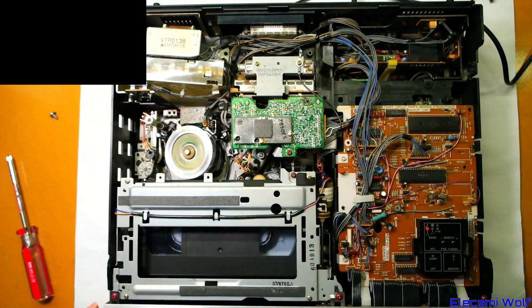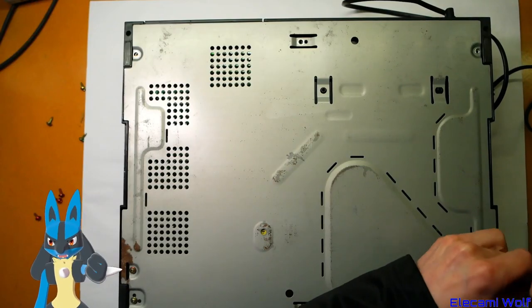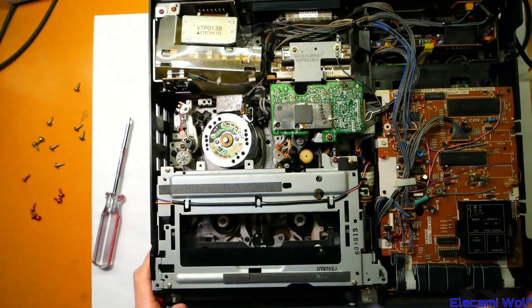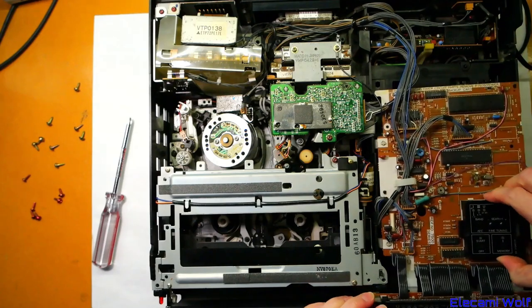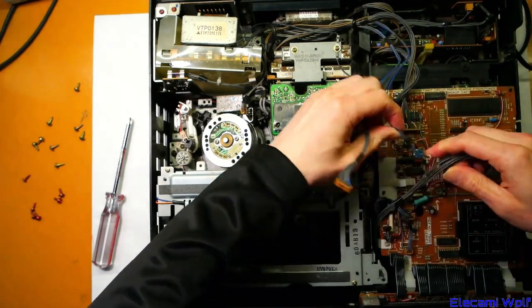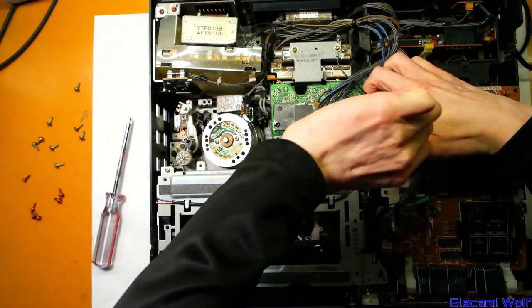We're going to get this apart and get that timer board out. Lucario is there helping to undo the screws. We're taking the front panel board off because that's part of this board — it's on hinges, so we need to undo all that. Usually these have the connector numbers written on them, so it's easy to know where things go back. The more difficult thing is getting the lay of the cables right so it looks perfect.